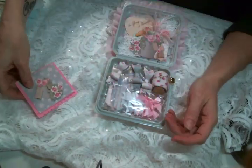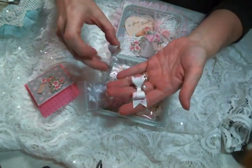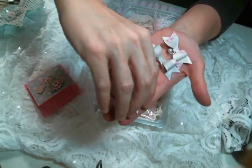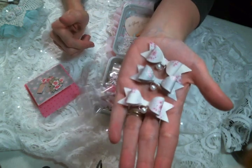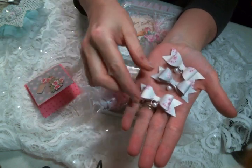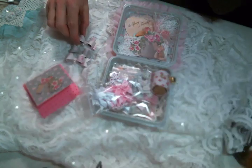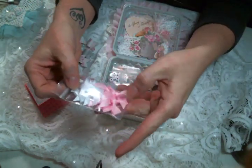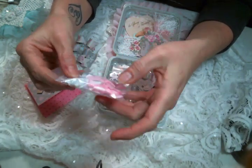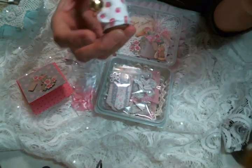You get a handmade card and three of my handmade bows that all have a pearl dangle. In this one you get two of one style and one of another, just little differences. So you get three pearl dangle bows, then you're going to get a bag of satin ribbon bows — I think there's four pink and four white, they're super cute.